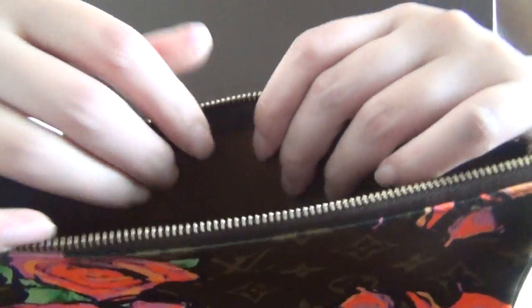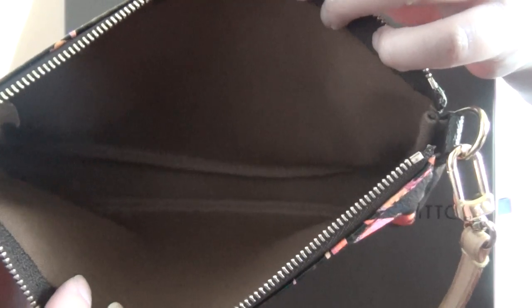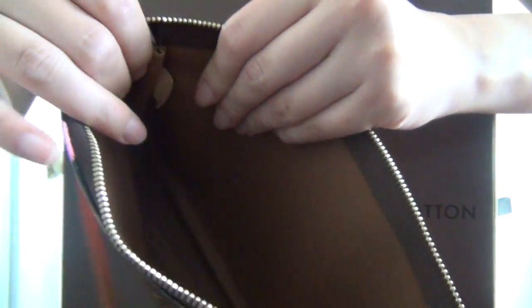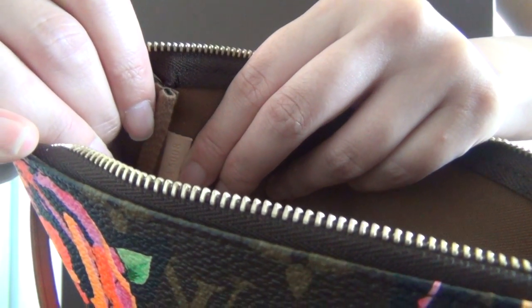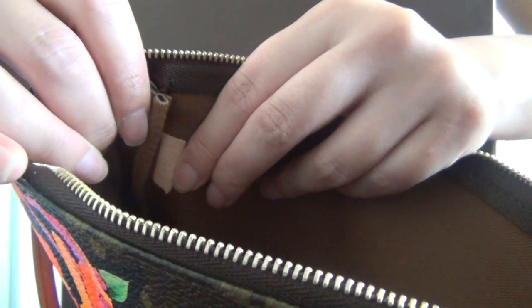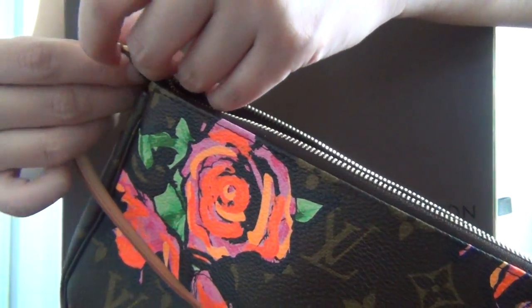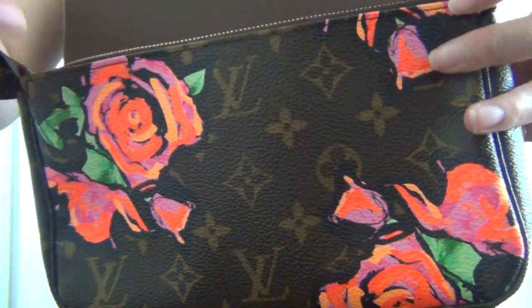The inside of the bag is quite simple — it has brown textile lining with no interior compartment or anything. The date code is CA5008, so I believe this bag was made in the 50th week of 2008.